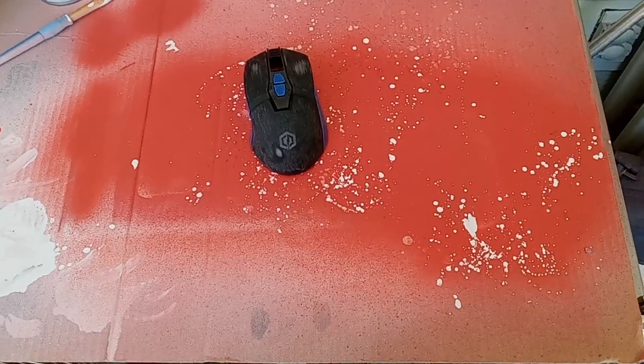After having everything taped off that I don't want to paint, it's time to move on to sanding. Sanding is also a super important part to customizing a mouse — you need to make sure that all surfaces are covered and sanded properly for best results.